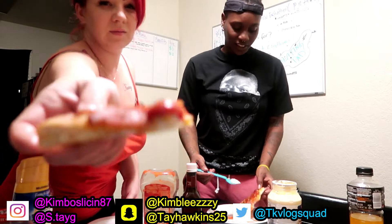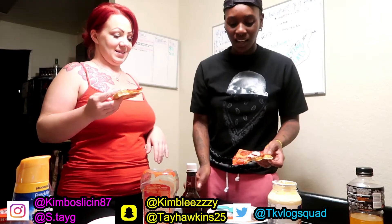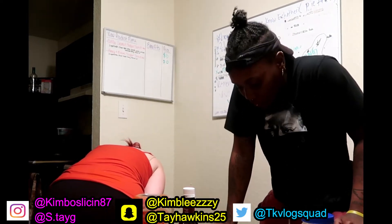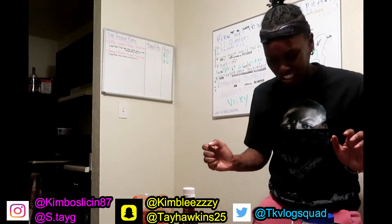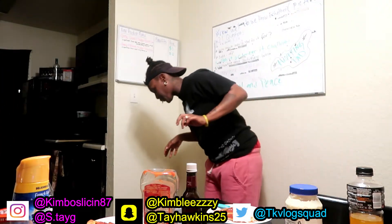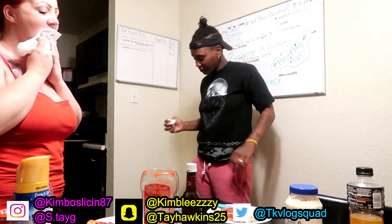Alright y'all, so she has her ketchup and I freaking hate mayonnaise, and I happened to get mayonnaise — how does that work? I'm so glad I did not get mayonnaise — oh my god! Y'all, if I throw up after this please don't judge me. Alright, I got the mayo on there. You ready? One, two, three. Yo, that was freaking disgusting!